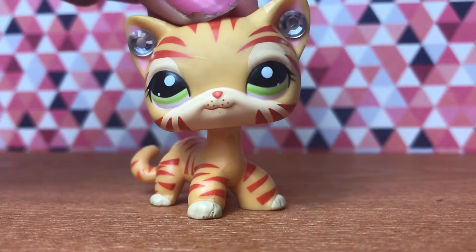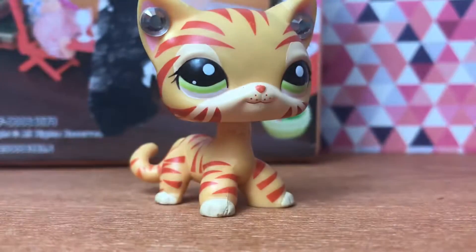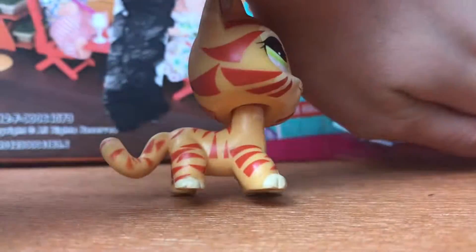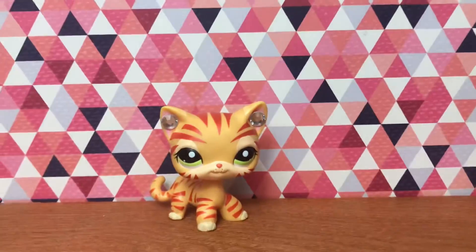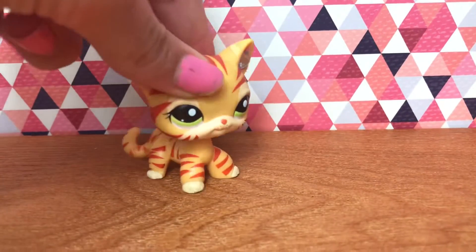Hello everybody, LPS Tiger Talons here, and in today's video we will be opening two packages. Before we even start this video, I just thought it'd be cool to film on this wood box, so tell me if you guys like that in the comments below.